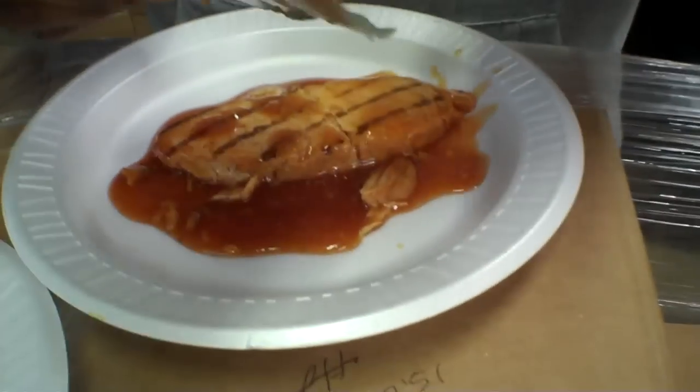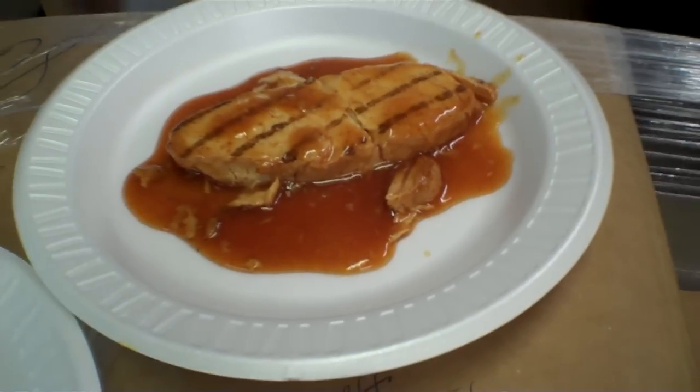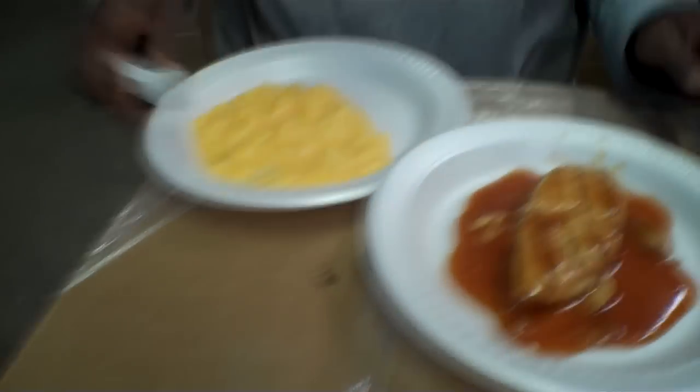Okay, now which one is this? This is the barbecue chicken breast, and then we're also trying the au gratin potatoes. We're going to start with this because I kind of already did a taste test, but I will take an official bite.